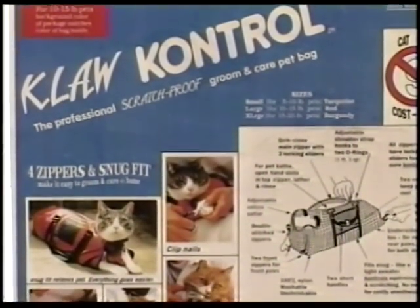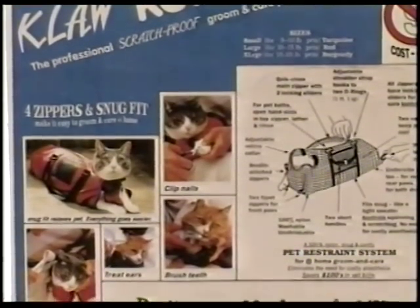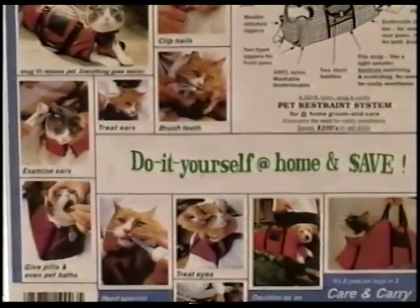Introducing the Claw Control Bag, a new and unique pet restraint system for cats and small dogs. Now you can do it yourself at home: clip claws, brush teeth, give pills, treat eyes and ears, give shots and more.